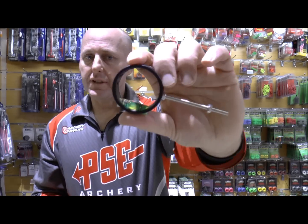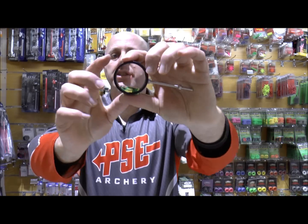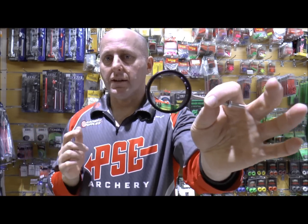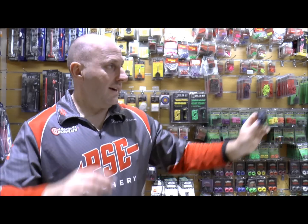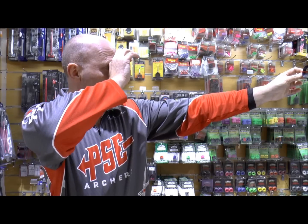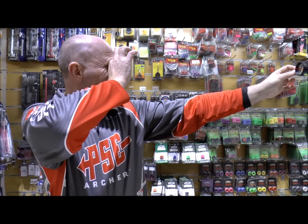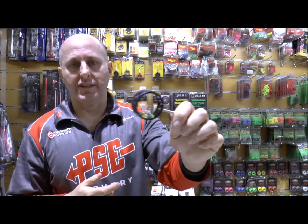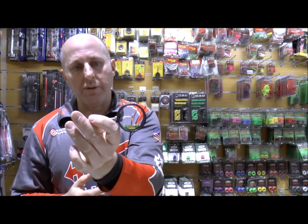Could you use this scope for target? Absolutely, no question. Generally what you try to do with the scope is line your peep sight up with the body of the scope, so generally with this scope you would use a larger peep sight. The problem with using a larger peep sight is it affects the clarity of the target. This is a four times scope, and if I put a peep around my eye it clarifies quite well. Generally with six times and greater you'll need a lens clarifier to see the target clearly, but this will clear up fine with the peep sight.